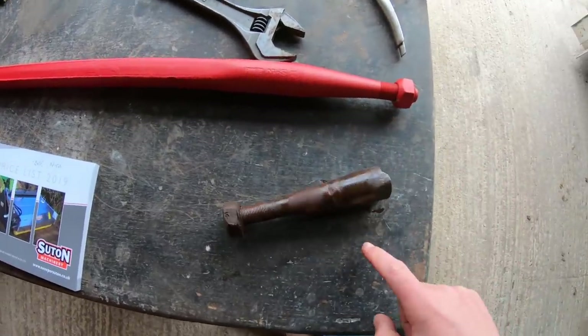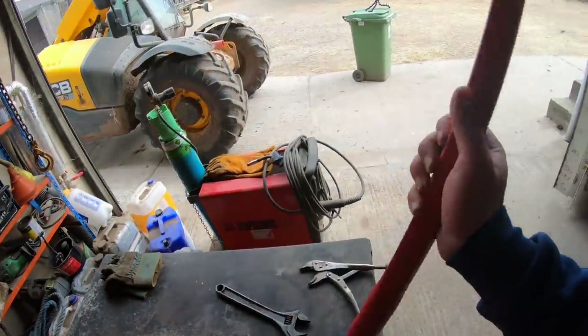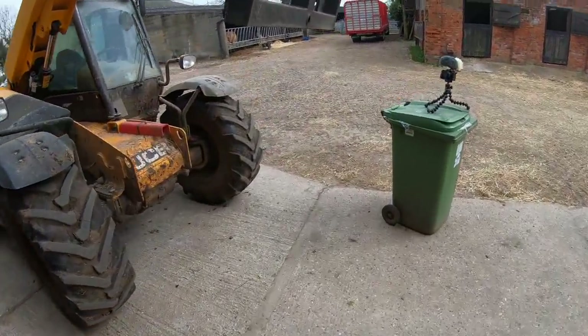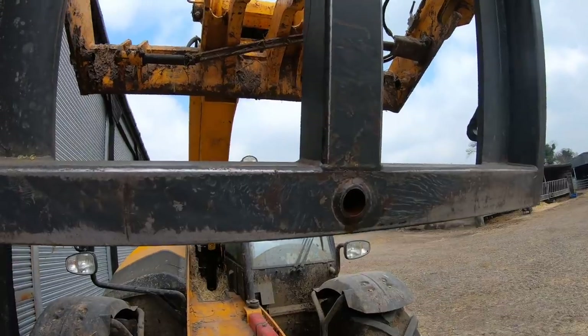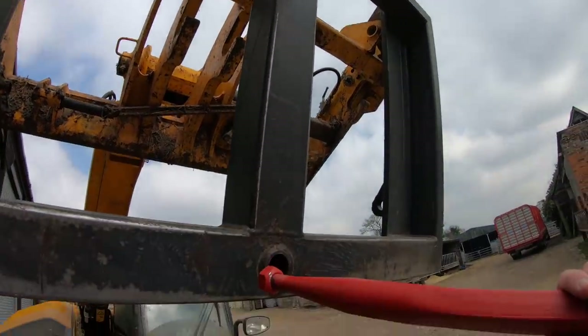So that's the old spike obviously as you can see, and here's the replacement one here. We've now just got to pop this into this hole here so that the spike can go in and we've got the twin spikes again.